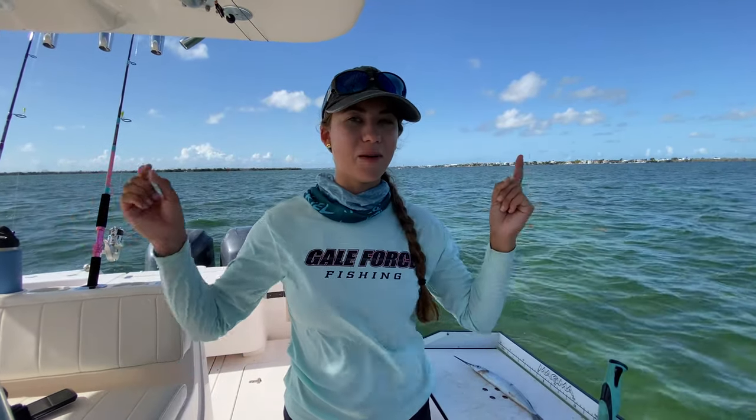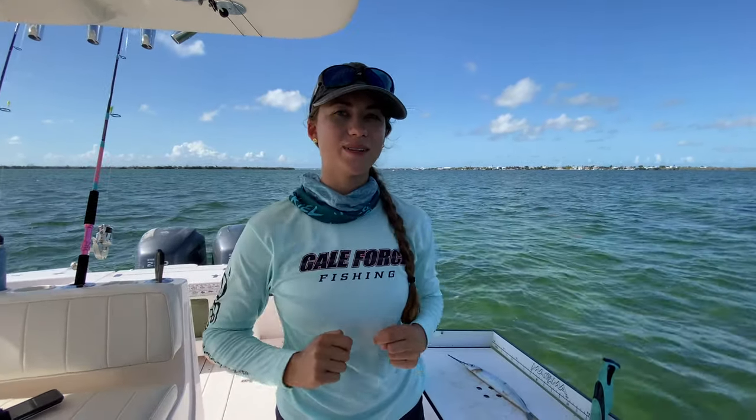What's up guys, it's Emily. We have Amanda behind the camera. Say hello Amanda. What's up guys, Amanda here. Welcome to our channel Gale Force Twins.